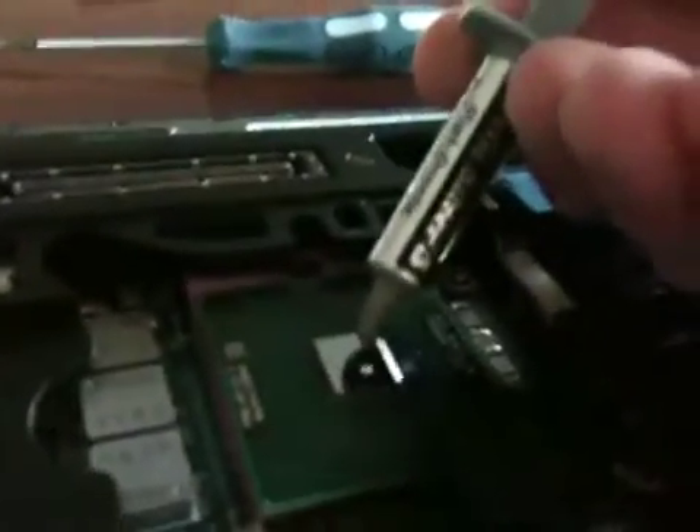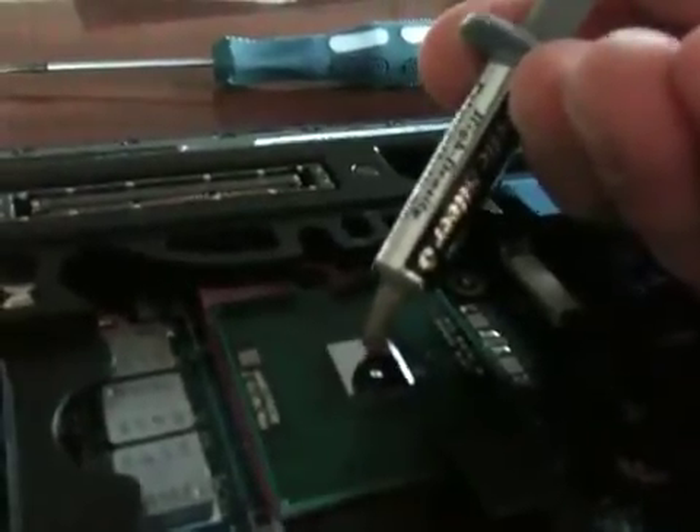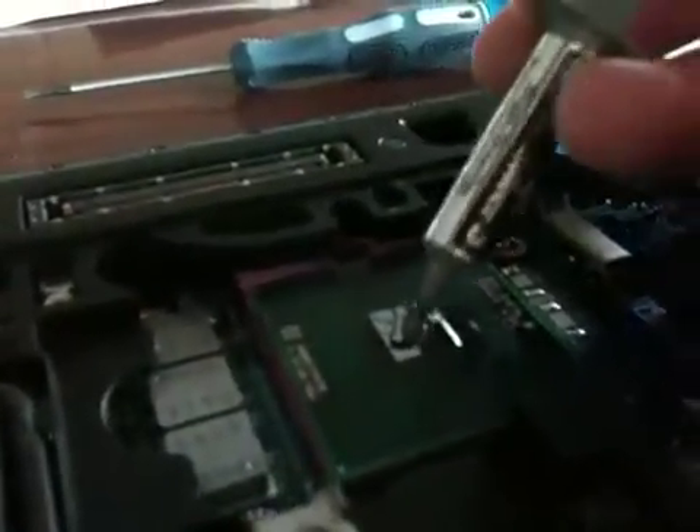Apply just a dab of Arctic Silver 5 — maybe if I turn on the lights that will help you see this. Some of you might hear my cat in the background, I apologize for that. So that was probably a bit of a dirty job right there, but you can see there's some thermal compound.